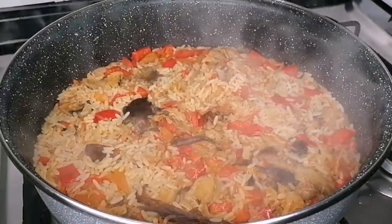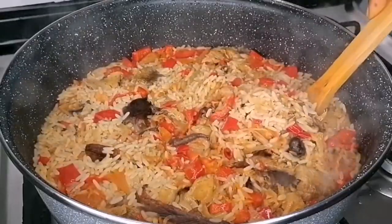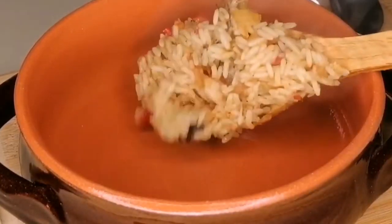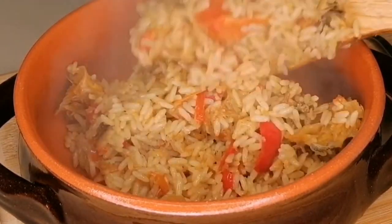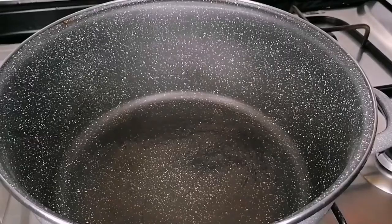Hey guys, welcome back to my channel. Today I'm going to share a rainy day special recipe with you. This is my rainy day specialty — so delicious and so simple to make. I call it the rainy day Nigerian Caucasian rice. If you're interested, come with me and let's get started.